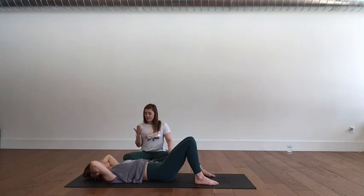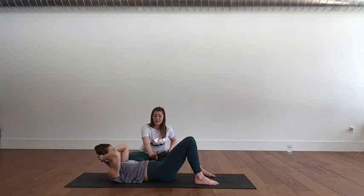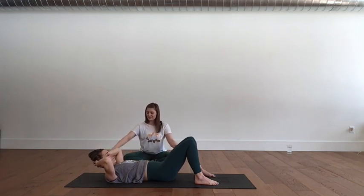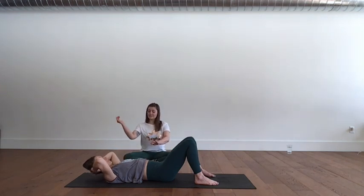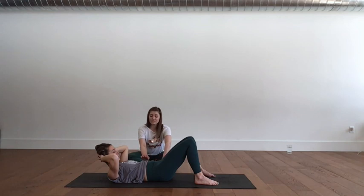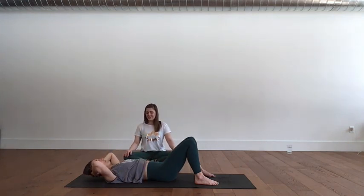Nod the chin. Exhale, fold up — ribs toward the pelvis — keeping neutral. Inhale, stay. Exhale, imprint: hips toward the ribs, so we're shortening the obliques even further. Inhale, release just the hips. Exhale, release the ribs and shoulders. One more round: little nod, exhale, lift the head and shoulders by folding at the ribcage. Inhale — you've still got space under the low back. Exhale, imprint, reducing that space under the low back. Inhale, release the pelvis to neutral. Exhale, all the way down.